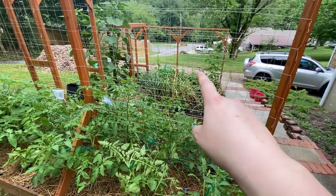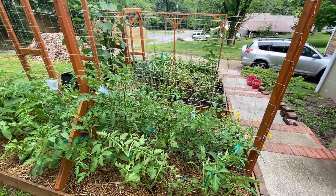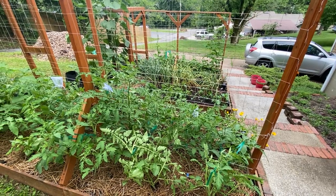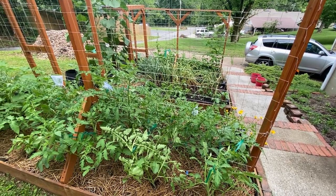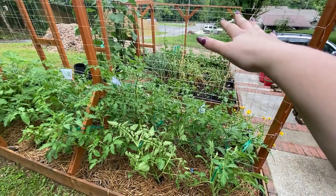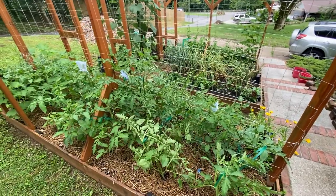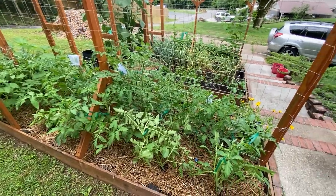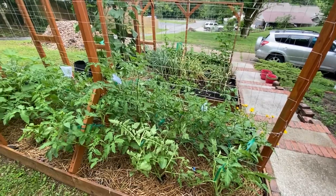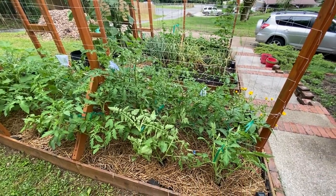As I mentioned, that first bed down there had tomato disease issues last year. So this year I have not planted any tomatoes in that bed — that's just going to be beans, cucumbers, and peppers: things that won't be affected by the disease in that soil. There's not really a lot you can do; I did some things last year to mitigate and get through, but I decided this year I would try something different.